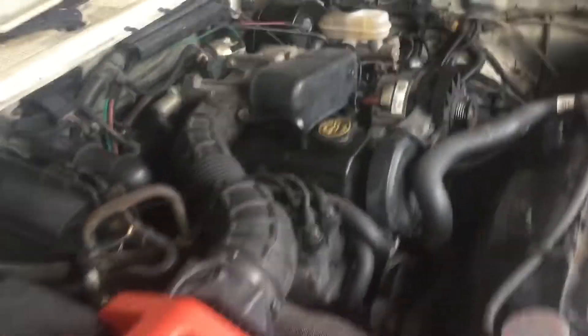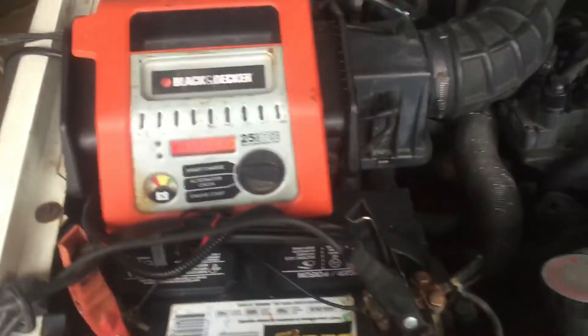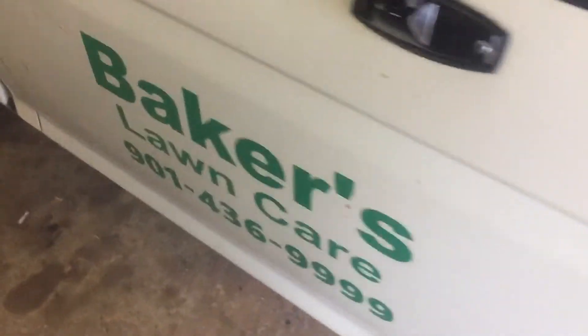Running real good. I had the battery charger on it running constant because the alternator is not running — the pulley's not on for that — so in order to keep it charged up I'm keeping that on it. It hasn't been started in about a month, but it's running good.